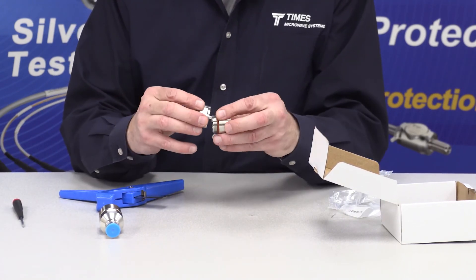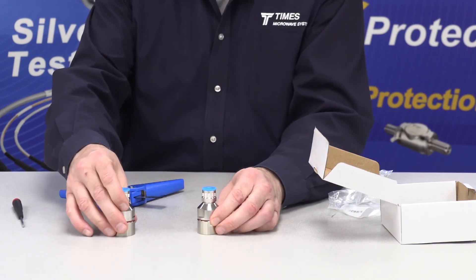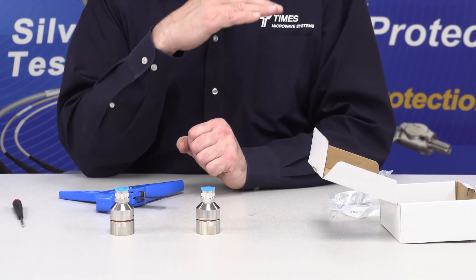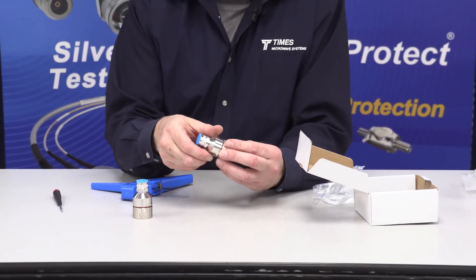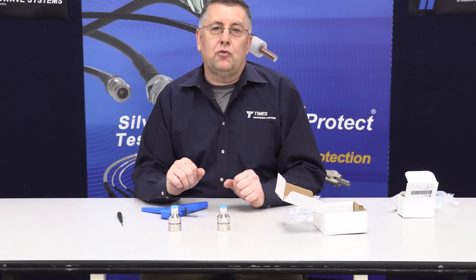At that point, you have the exact same connector that you had before. These are priced the same — the price hasn't changed — but you end up with a connector that can do much more than just the DB and FR cables. That holds true for all seven of our LMR designs. Thank you very much.